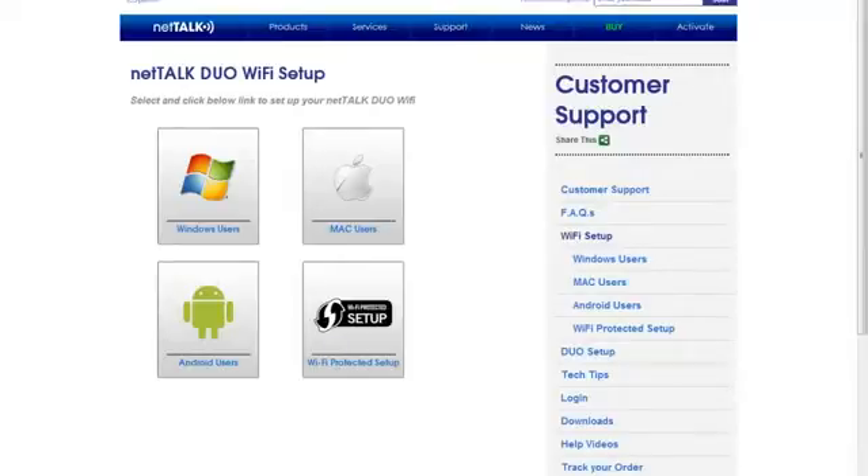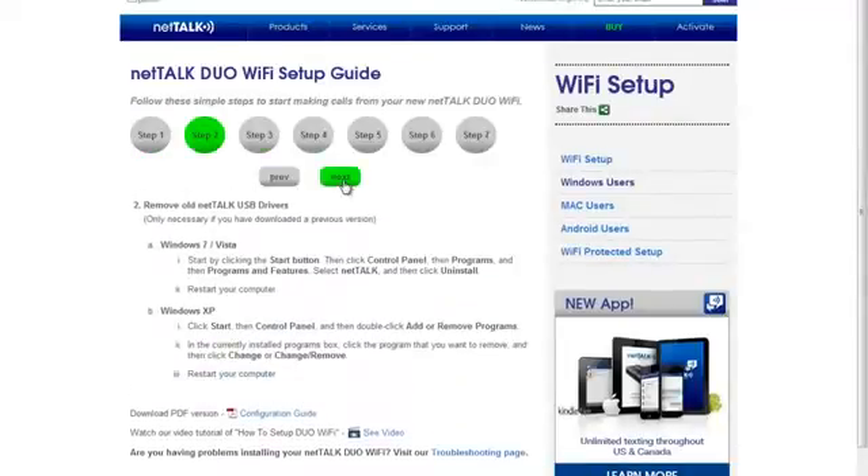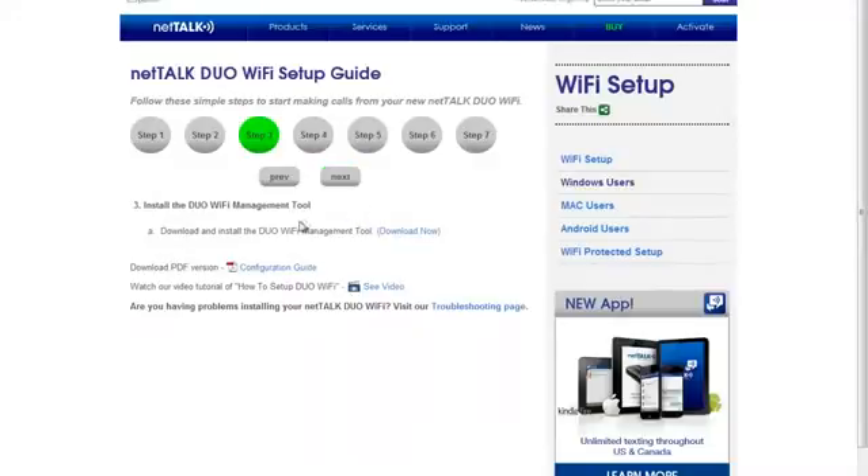I'm going to do the Wi-Fi setup. You have a couple of options: you can do an Android app, Mac users have their option, or Wi-Fi Protected Setup where you just hit the buttons and it will connect. I'm a Windows user so I go through the steps here — I've got to download the Wi-Fi management tool, so I'll go ahead and get that.